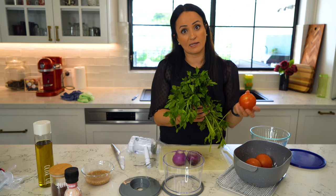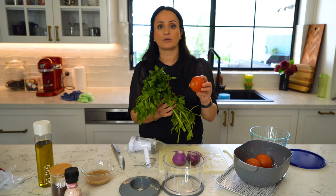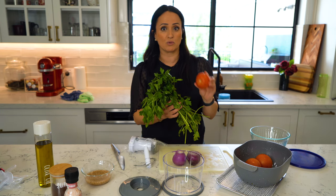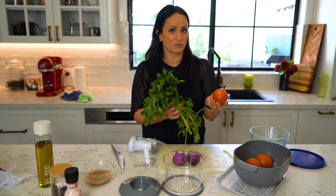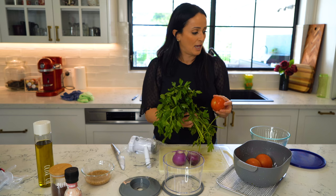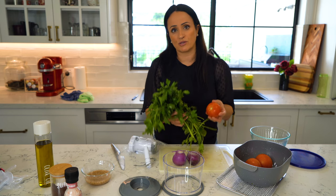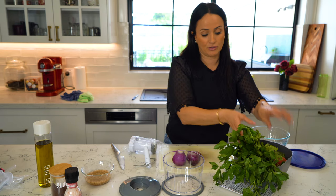Depending on how ripe they are — that's why I like hand-cutting tomatoes. In my previous experience, tomatoes in a chopper usually turn out like mush with a lot of water, and that's not really good for tabbouleh. You want the tabbouleh to stay nice and dry while you're chopping it in the bowl so it doesn't go too soggy.